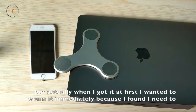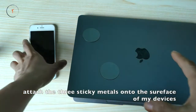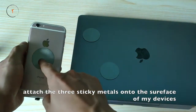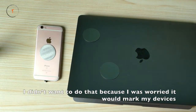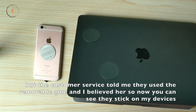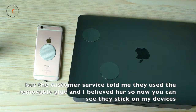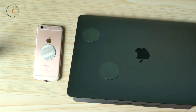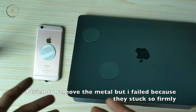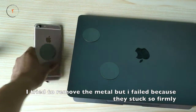When I first got it I wanted to return it immediately because I found I need to attach three sticky metal plates onto the surface of my device. I didn't want to do that because I was worried it would mark my devices. But customer service told me they used removable glue, and I believed her — so now you can see the metals stuck on my device. I tried to remove them but I failed because they stuck so firmly.